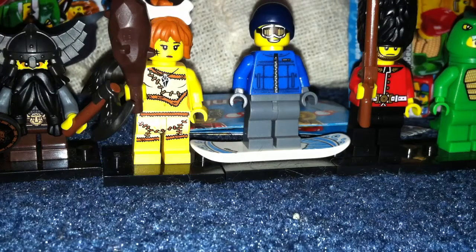Hi guys, welcome to the new view. I got a Lego minifigure Series 5 view.